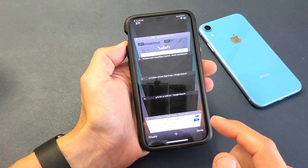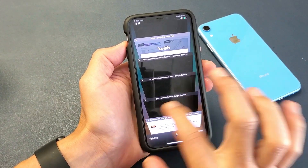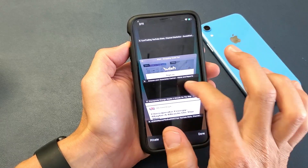To start closing one by one, you can simply tap on the X, or you can start sliding like that to close them.